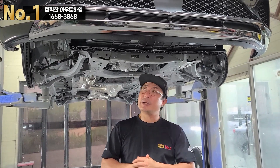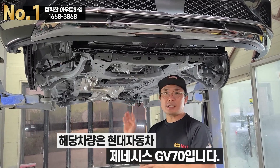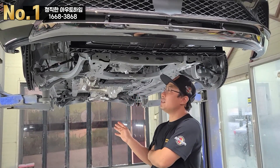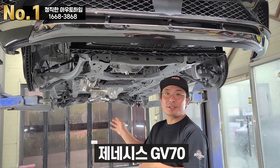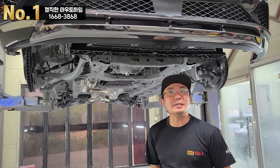지금 촬영하고 있는 차량은 GV70입니다. 현대 제네시스, 즉 현대자동차에서 나오는 제네시스 브랜드의 GV70이에요. 쉽게 현대자동차라고도 하지만 정확히는 제네시스 브랜드의 GV70입니다.